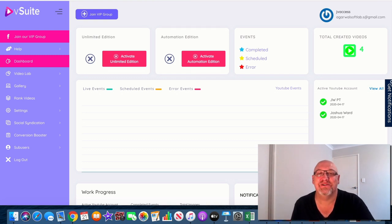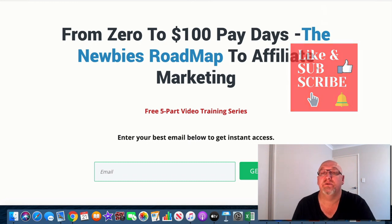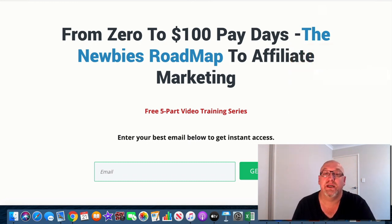G'day, it's John Newman here from MakeMoneyOnlineAffiliateMarketing.com and welcome to my V-Suite Review. Here I am in the V-Suite Member Area and in this review I'm going to give you an inside look at what's involved with this product and also give you the details of my insane 1,284 bonus package. Make sure you hit that subscribe button and the bell notification so you can be updated whenever I do another one of these videos. If you click the second link in the description, you can enter your best email address and get access to my free affiliate marketing training.